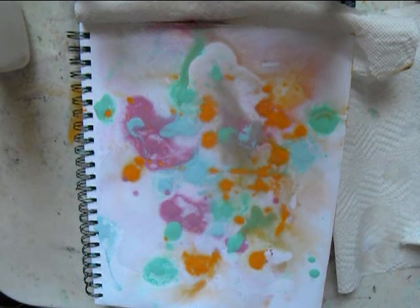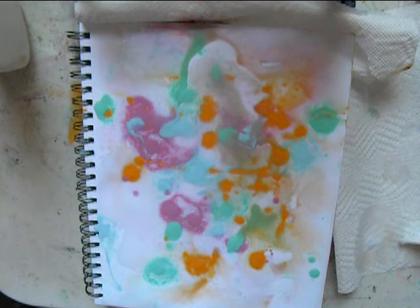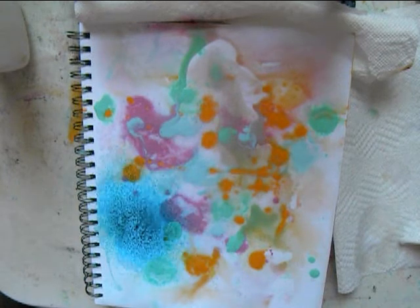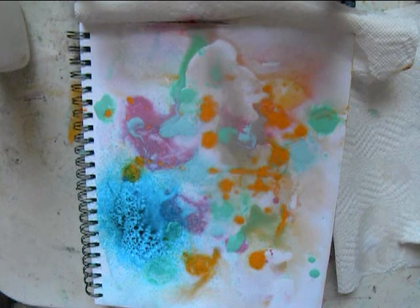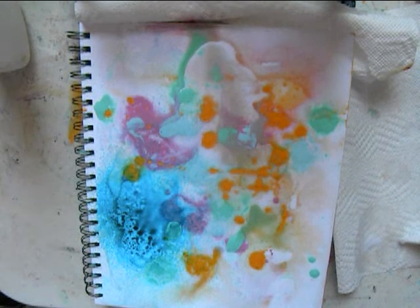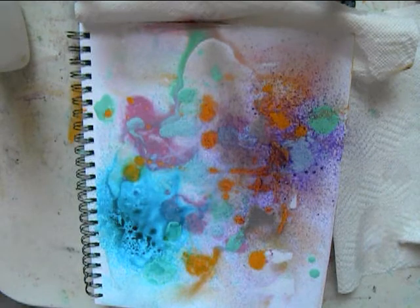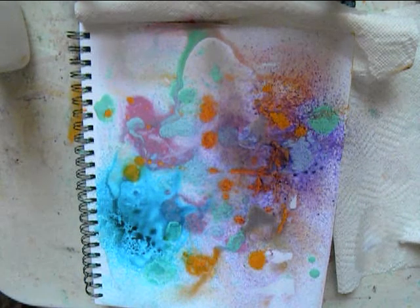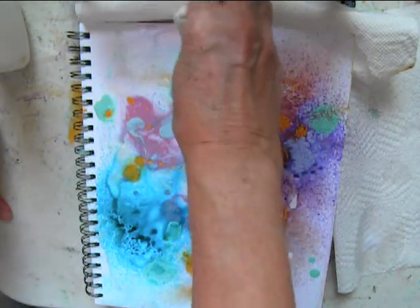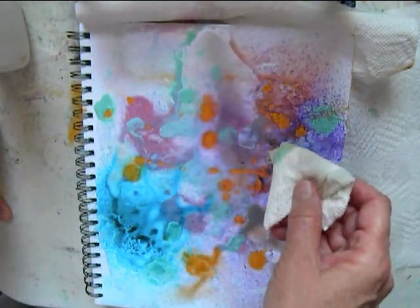Then I decided to use dilution ink to make even more interesting patterns. That's almost like underwater plants. Here's the purple one, and I sprayed from a pretty high distance from the paper to make it more diffuse. Here I'm dabbing more of the liquid, and I like the subtle colors that come from this technique.